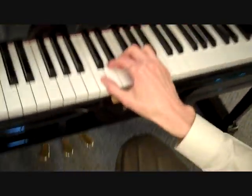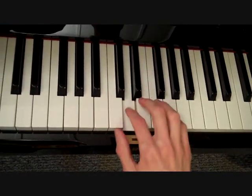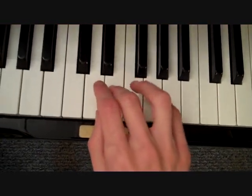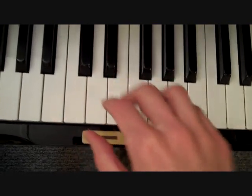Now let's come over to the piano and try singing the solfa while we play 'chocolate.' If you are at your piano at home, you can try this with me. Here we go: Do, re, mi, fa, so. So, fa, mi, re, do. Good job.